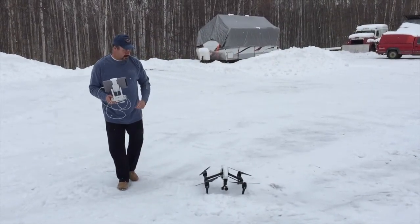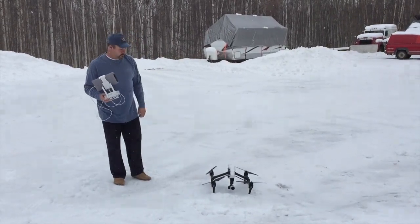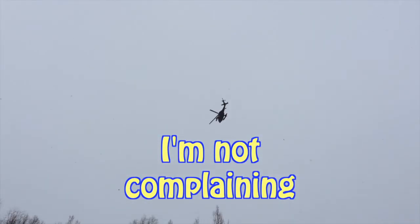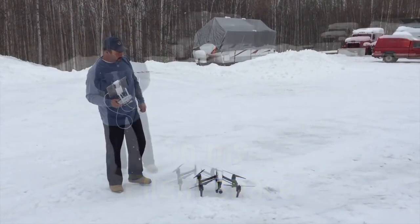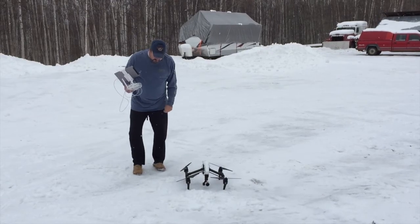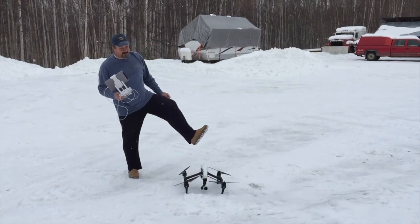DJI's new Inspire 1, and I've only been waiting two months for it. That was just pretty cool, it reminds me a lot of my dad. You can see that I'm so excited to get out here and play in it — I've got my slippers on.